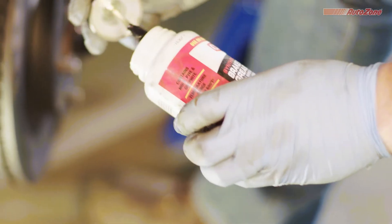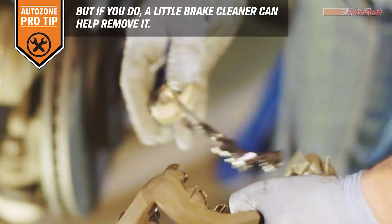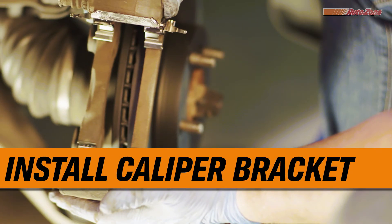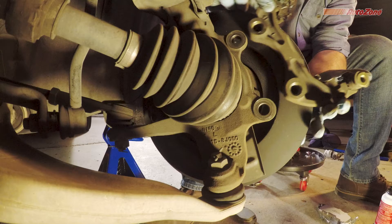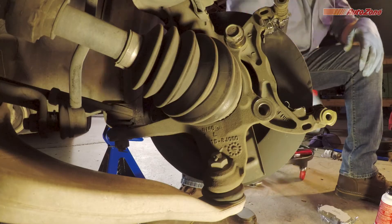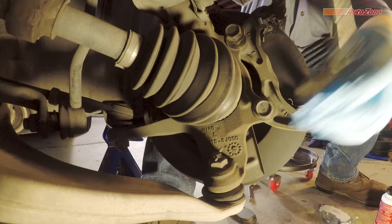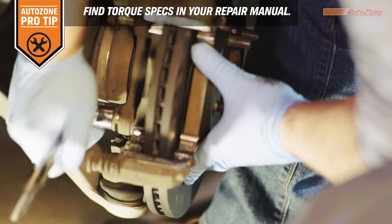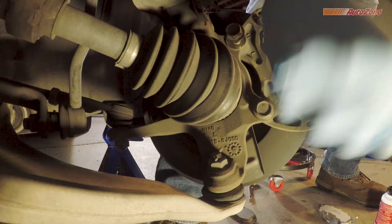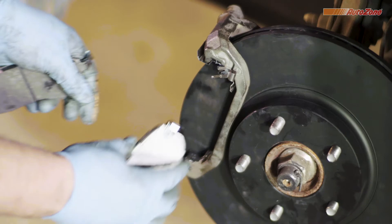Now you'll want to apply caliper grease directly to the new brake pad hardware you just installed. This will help you avoid getting any grease on the side of the pad that contacts the rotor. Once cleaned and properly lubricated, the caliper bracket is ready to be installed. Be sure to tighten the caliper bracket bolts to the recommended torque specifications. Now you can install the new brake pads.